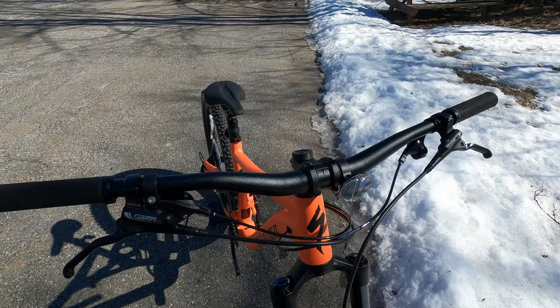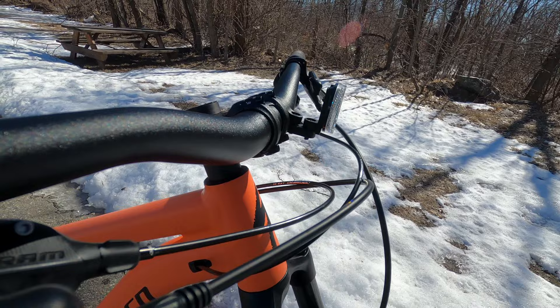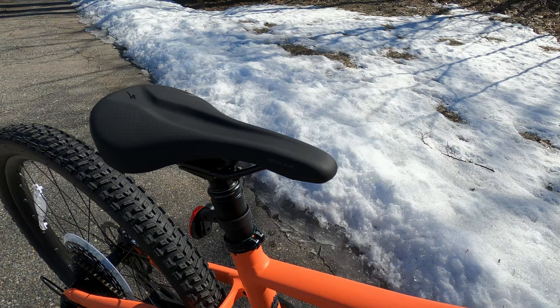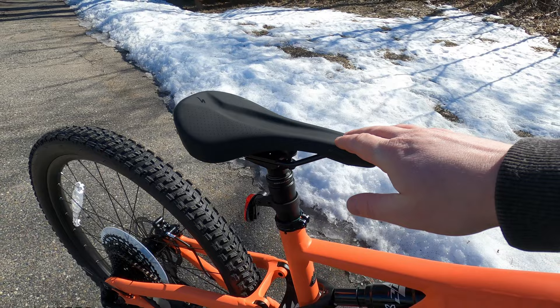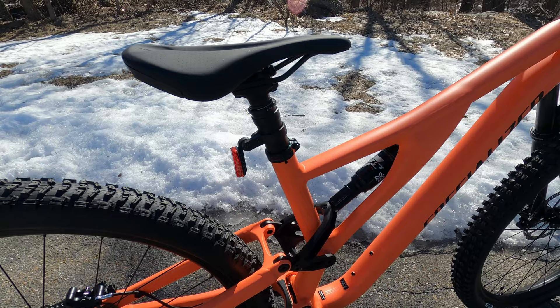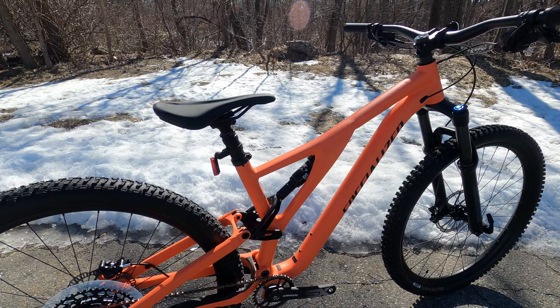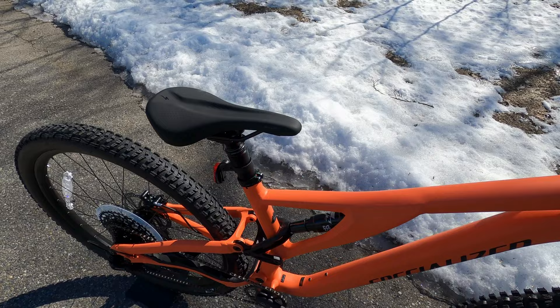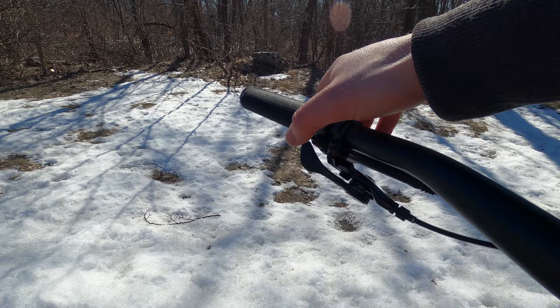The cockpit is set up with a Specialized handlebar featuring an 8 degree back sweep, 6 degree upsweep, 30mm of rise, and 800mm width. The stem is an alloy Specialized stem. Moving to the back, you've got the Body Geometry Bridge saddle, which is pretty comfortable. It's mounted on an X-Fusion dropper post with a 34.9mm diameter — larger than the more common 30.9 and 31.6 — giving less toggle in the dropper post for better fit, comfort, and durability.